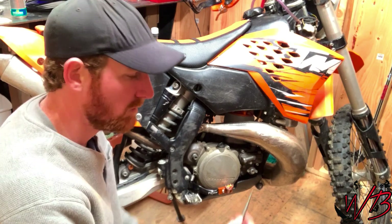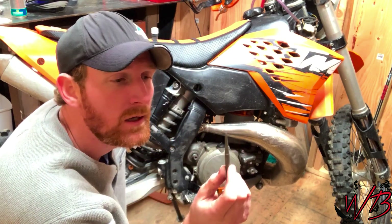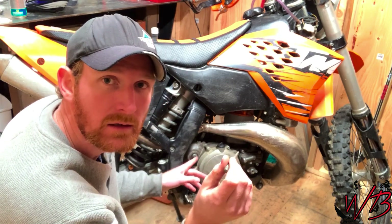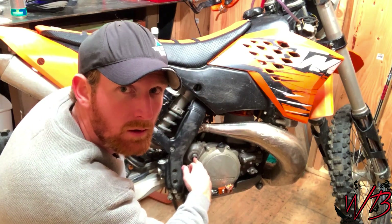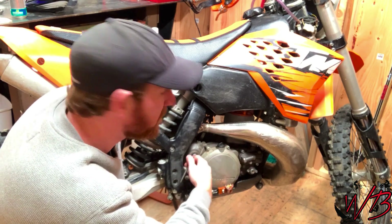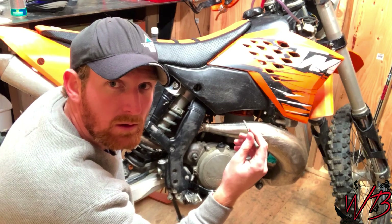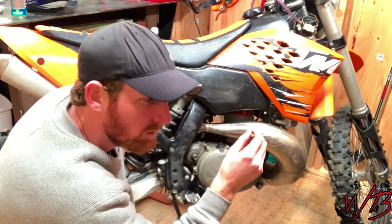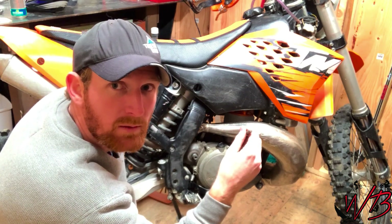I'm going to start out by using a centering punch to put an indent on the end of the broken off bolt so that when I go to drill out the center of it, I get it as close to the center of the hole as possible. The concern here is that if you don't drill into that shaft straight, you'll wind up messing up the threads on the inside of the shaft. So you want to make sure that when you center punch your shaft it is exactly in the middle, and you use a small enough drill bit so that you don't wind up messing up the threads on the inside.